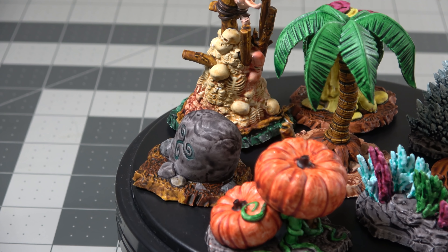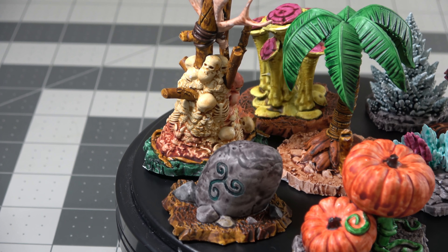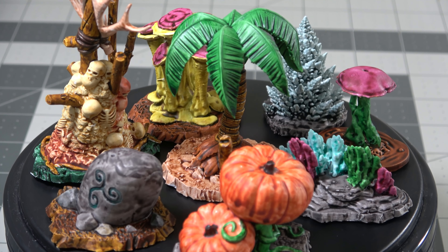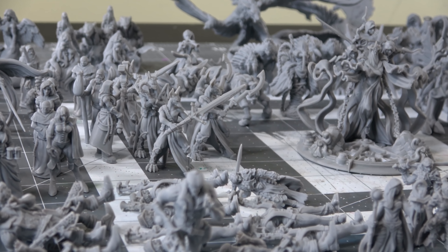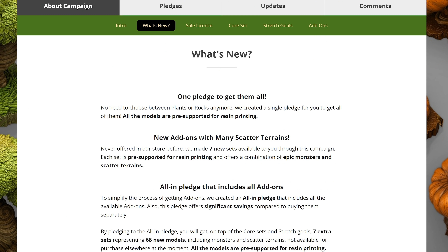Today we're going to be looking at a crowdfunding campaign called Fantastic Plants and Rocks, Volume 2 by Print Your Monsters. My Mini Factory, who is the sponsor of this video by the way, has essentially created their own version of a crowdfunding service that is specifically designed for 3D model makers in the tabletop community.